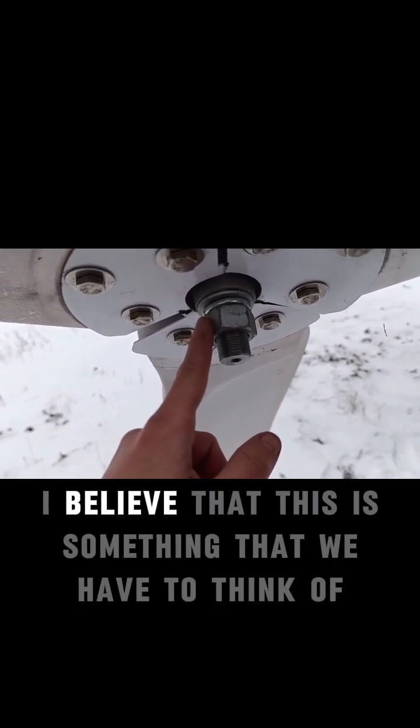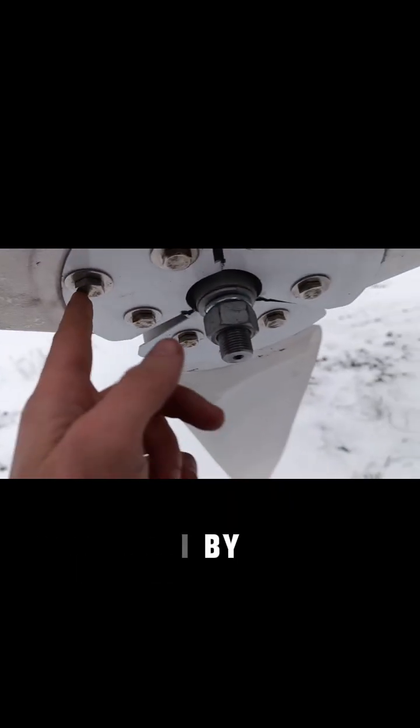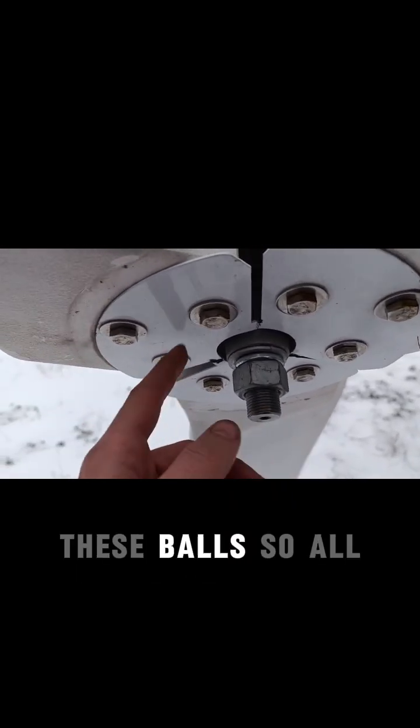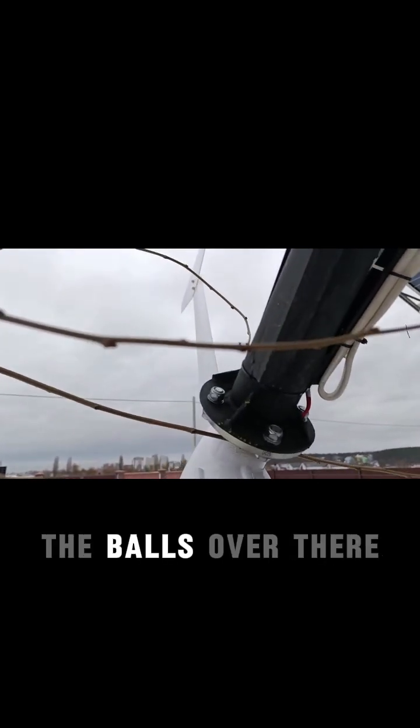I believe this is something we have to think of and something we have to check. I will also check these bolts, so I will tighten them up as soon as this thing is down, and I'll check the bolts over there too.